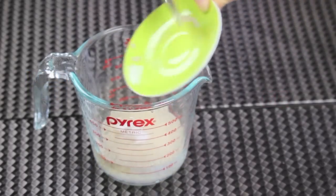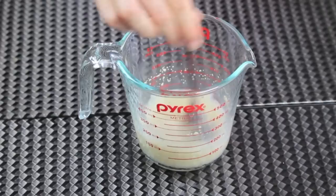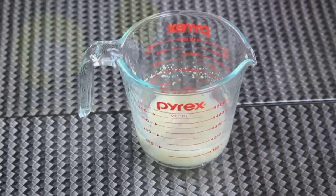Here I have some warm water. I added some sugar and some active dry yeast. Mix them together very well and set them aside for about 5 minutes for the yeast to activate.